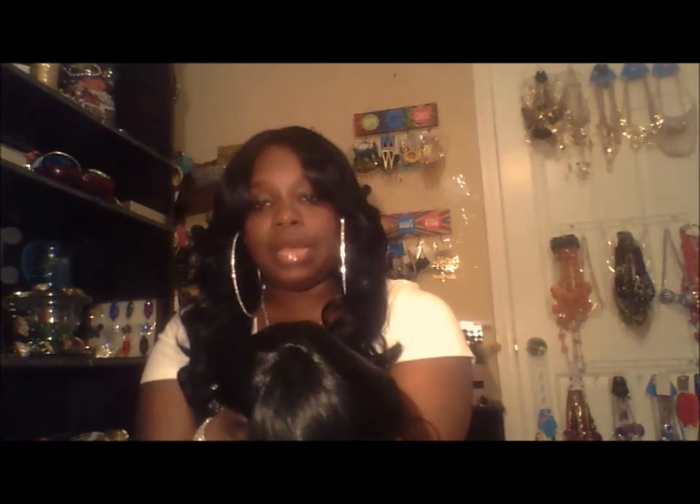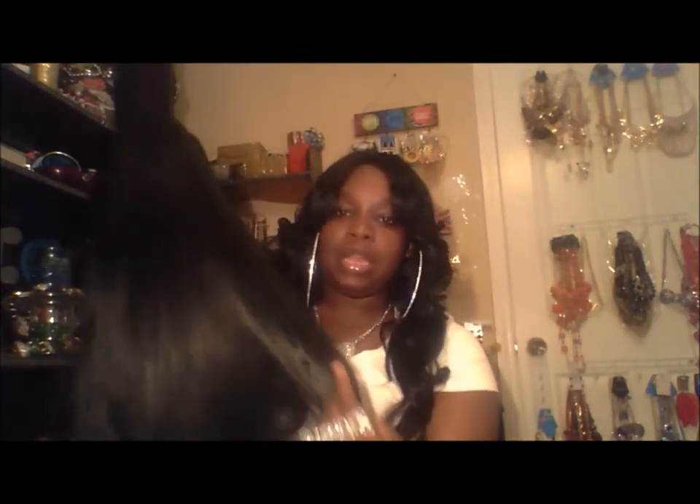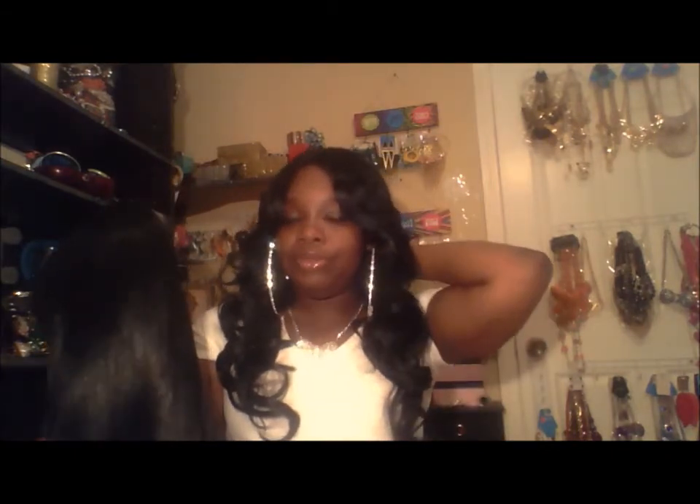I'm going to try it on — let me show you the top of it. You can't really see the scalp or anything, which is really cute. The wig is not that thick at all — it's really, really thin — so you'll probably want to wear a wig cap under this unit.